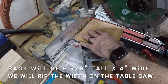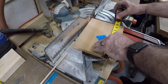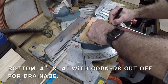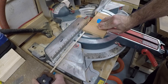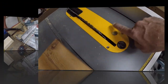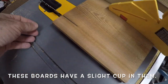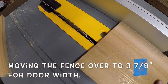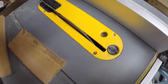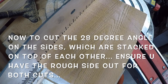The side wall will be six and seven-eighths inches tall. The door will be eight and three-eighths inches tall. The bottom gets cut to four by four inches — all done on the chop saw. Over at the table saw, set the fence to five and a half inches wide to rip the sides, then move the fence to three and seven-eighths to cut the door width, then to four inches for the back, and one and a quarter for the top support.